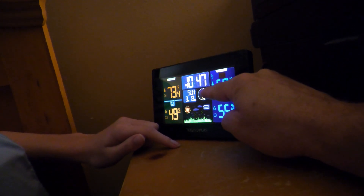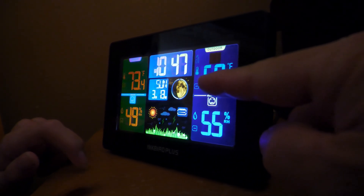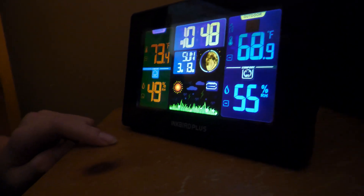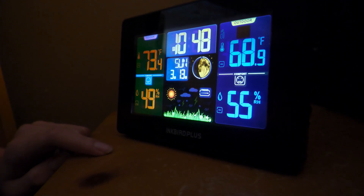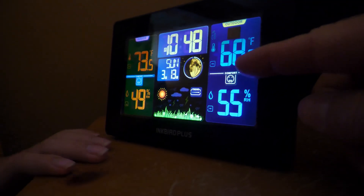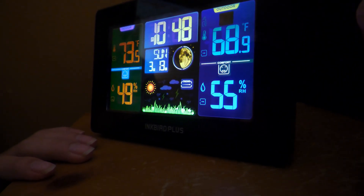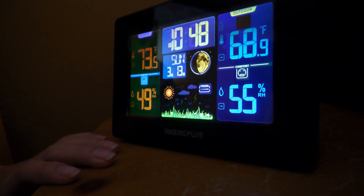The barometric pressure is staying even so no hurricanes are coming. That's the moon phase right here. It still thinks it's the sun — the sun's just showing that it's not cloudy. And then 49% humidity. Did you see the little happy face? That means it's comfortable outside. If it gets nasty, we'll see if the happy face changes.